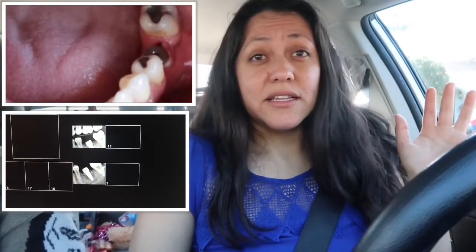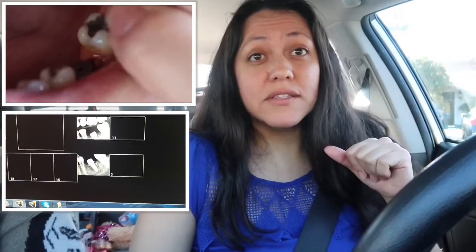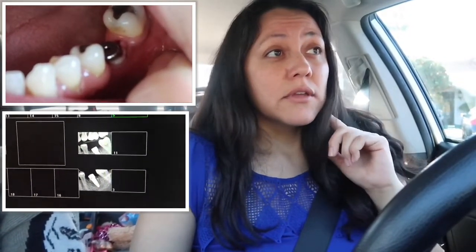Okay guys, so I'm out of the dentist and everything looks good at my implant. They opened the implant and they put a little screw in there, which I'm going to show you guys in a second. The implant looks good and it's healing really well around it. I have to come back in two weeks to take impressions so they can start doing the crown.